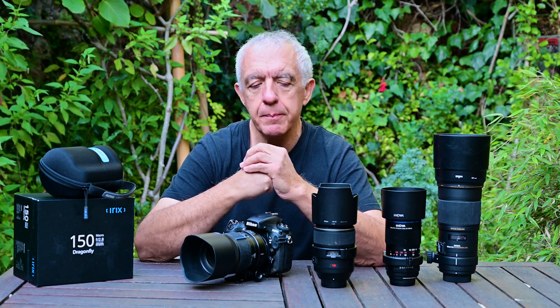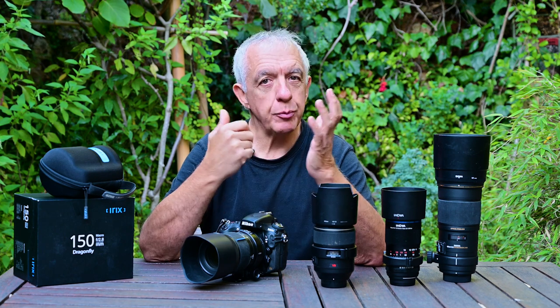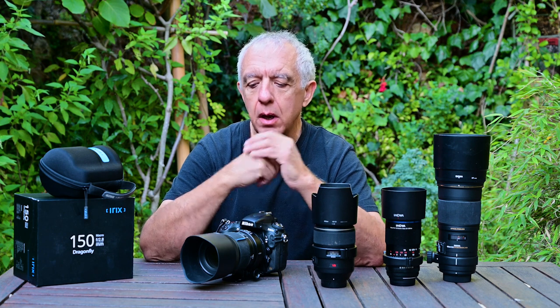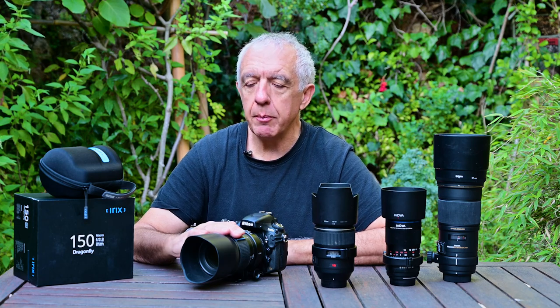I want to say first that this is a collaboration — I'm not sponsored by IRIX in any way, I don't own shares in the company or anything else, I'm not paid for doing this review. So that's my independent opinion about this beautiful lens. IRIX is a rather new lens company.